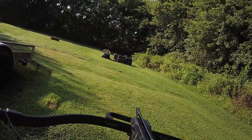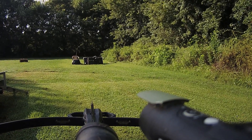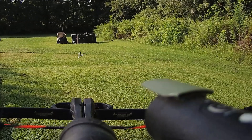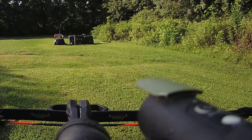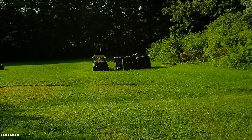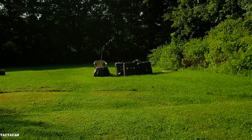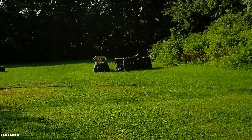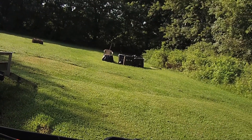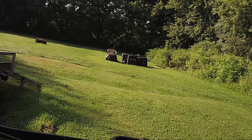Shooting the 548 grain arrow - don't know where it's going, not sighted in for that. It looks like that flew pretty well, just shot a little bit low, but it's not sighted in for that weight.